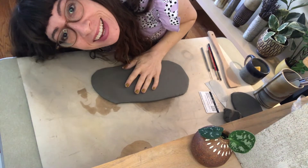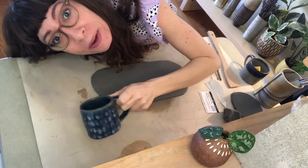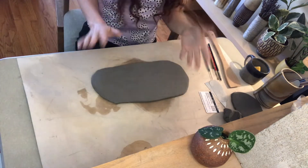Hello, we meet again. It's Gina from Still Life Ceramics. I'm going to show you right now how to make a cute little pinched mug like this, so let's get started.